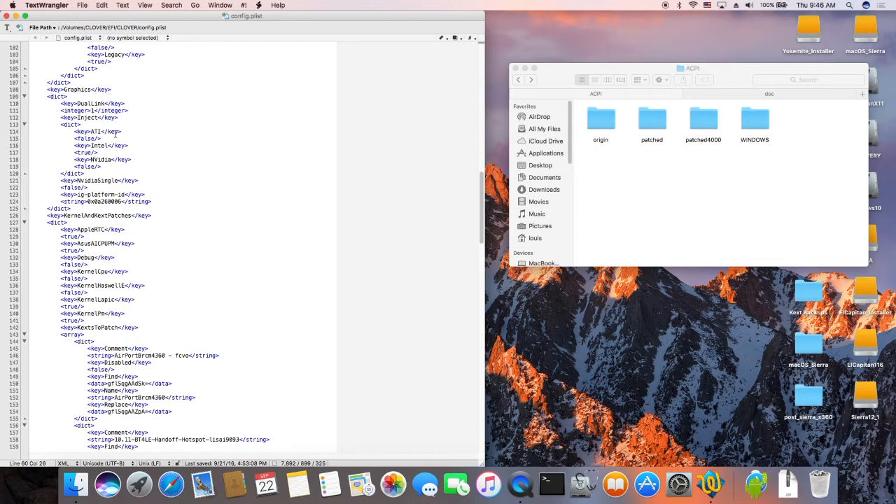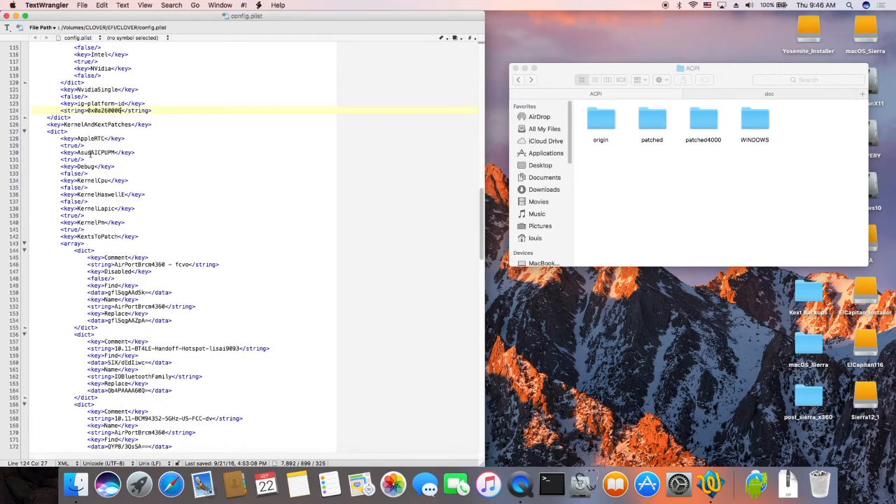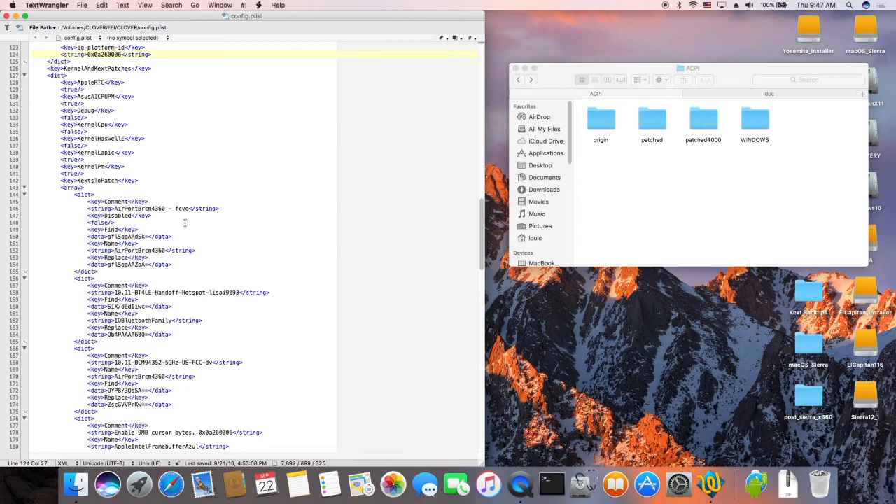Graphics: ATI is false, Intel is true, Nvidia is false. All I put is IG platform ID — this one is 0282600006, it is version 6. Make sure we patch everything except debug, and Kernel E — I don't have. Kernel CPU. Kernel PM — this is true, so it won't reboot. It catches the patch. Airport DC — this one is for dual band Wi-Fi.